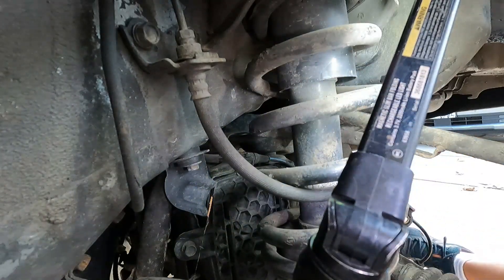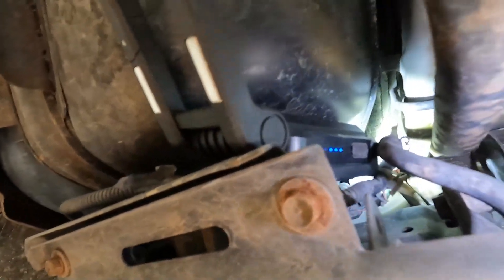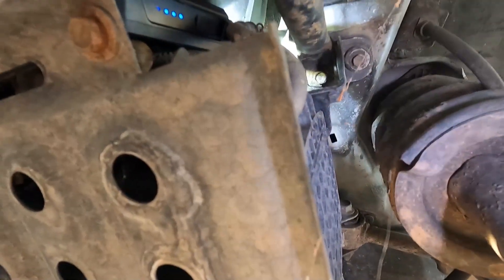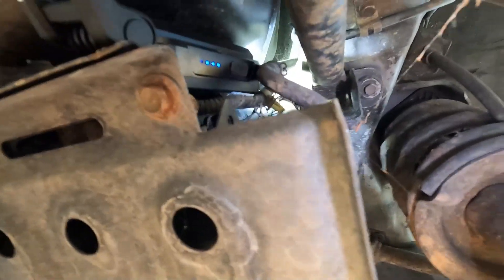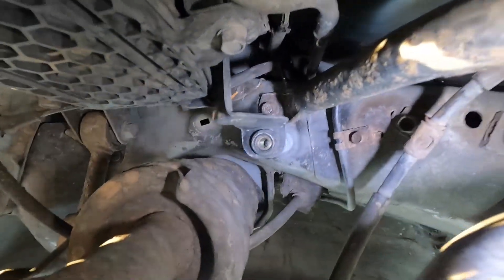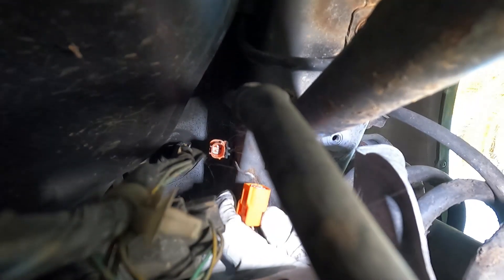That piece is so brittle that it just broke off, which is fine. Right up there is a little orange connector — that's the one we need. I'm thinking the only way I'm going to be able to get to it is by dropping down the EVAP canister. I just took out these little 10-millimeter bolts so we could drop the canister down. I think I can get to it now.